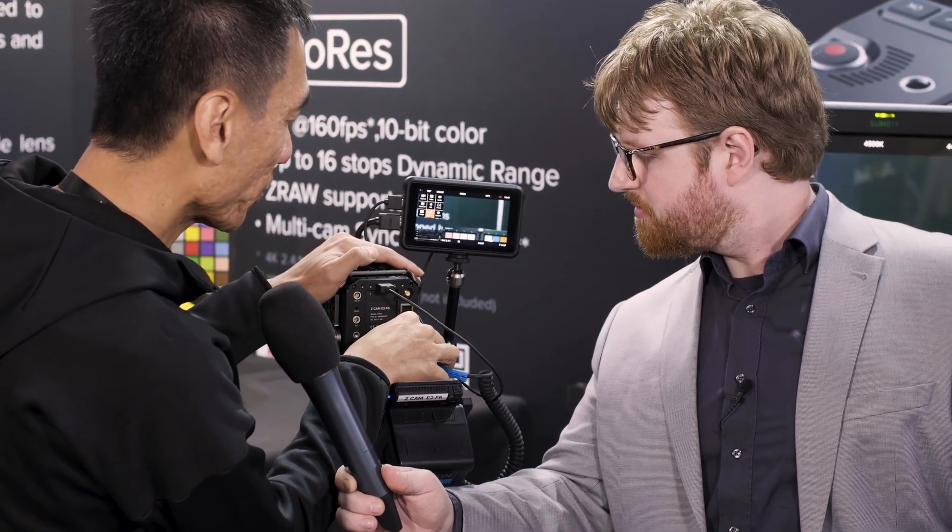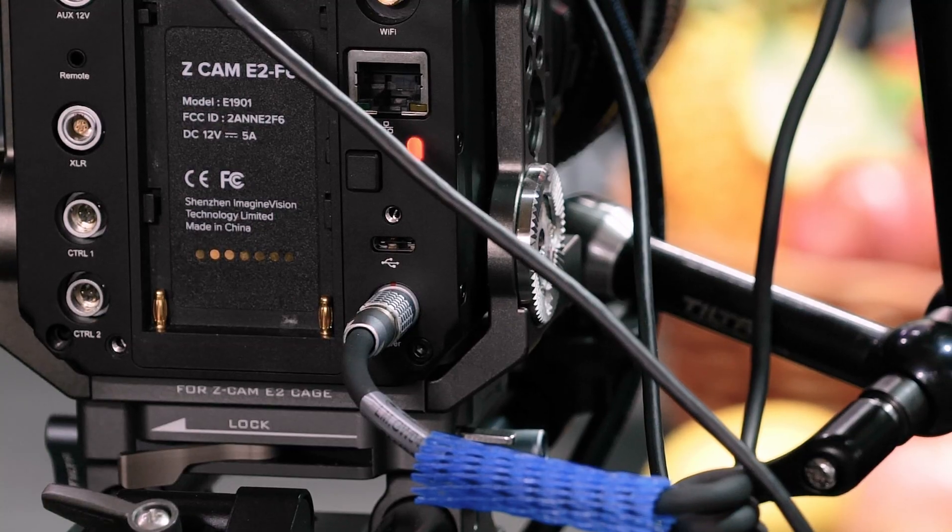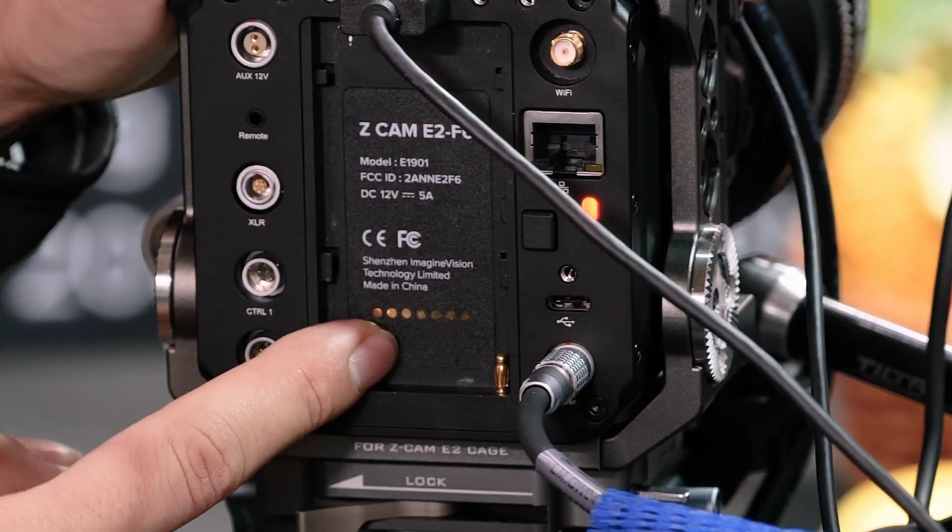This is our power — power is a Lemo 2-pin Lemo port. You can connect this Lemo to either an adapter or to a V-mount battery, but this socket is for a Sony NPF battery.